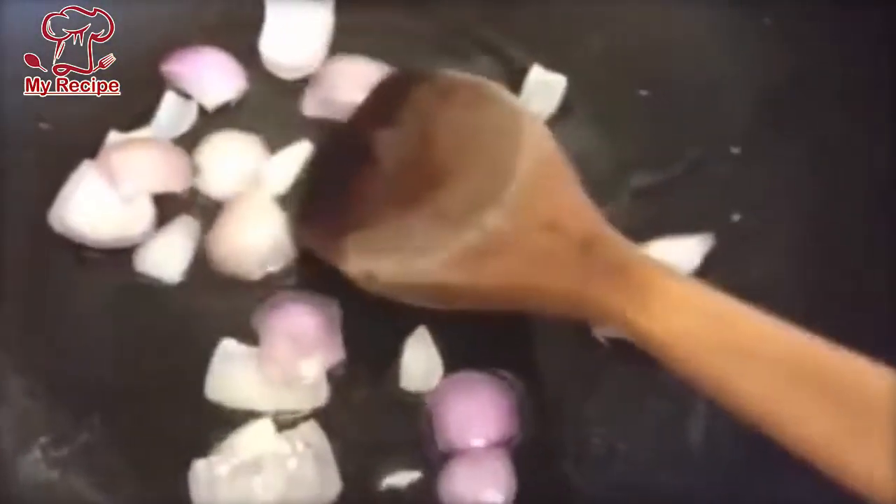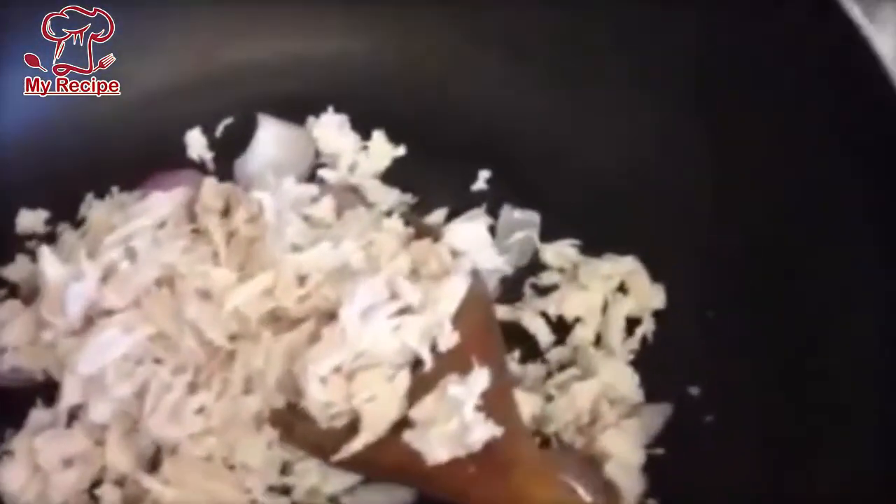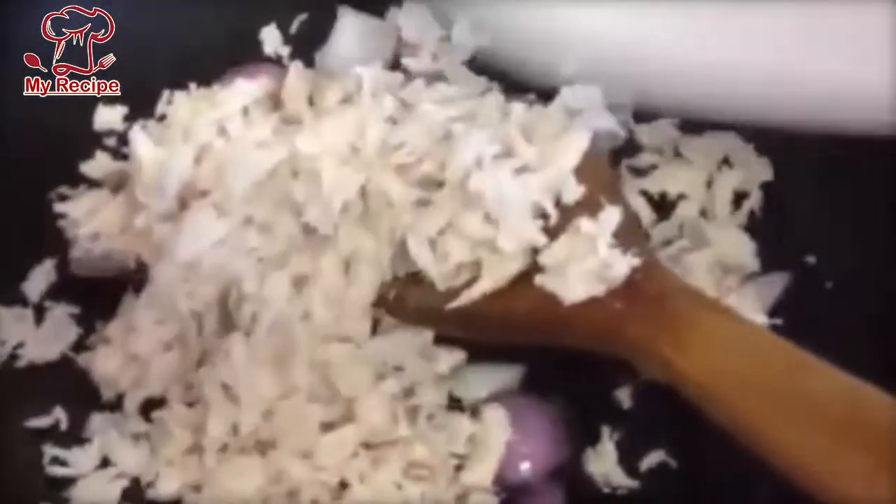Once the onion is mixed, we will add all the chicken. We have to cook the chicken along with the pasta. While washing the chicken, you can cook it — remove the water so it is clear.